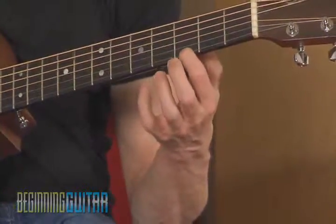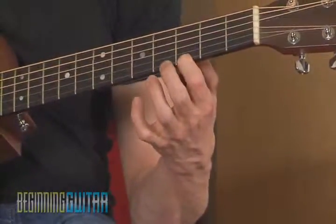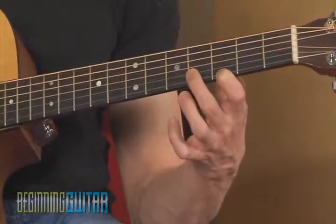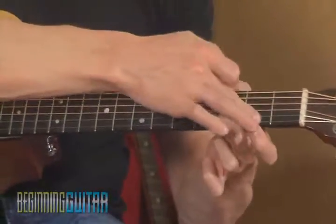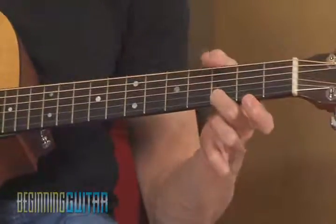Right now I'm going to use my first finger to play the third fret of the first string. Now if I touch in front of that string, it's going to mute and keep that string from ringing. But if I fret it with my second finger, I can touch as much as I want behind that fretted note, and it's not going to have any impact on the string at all.